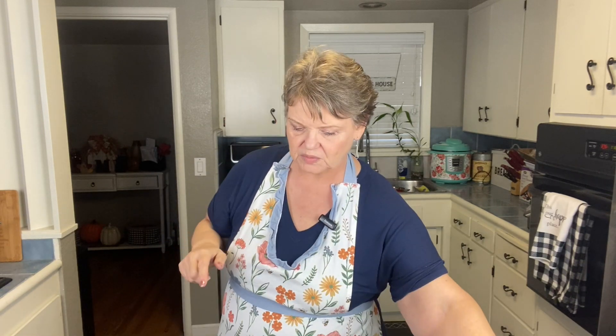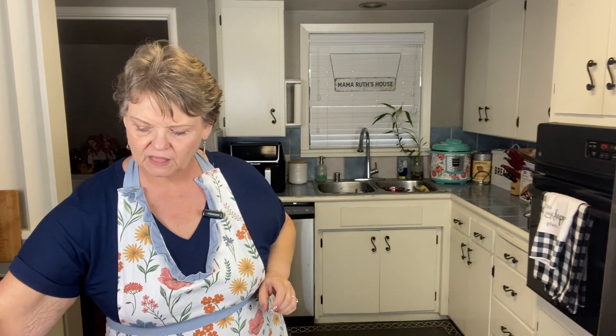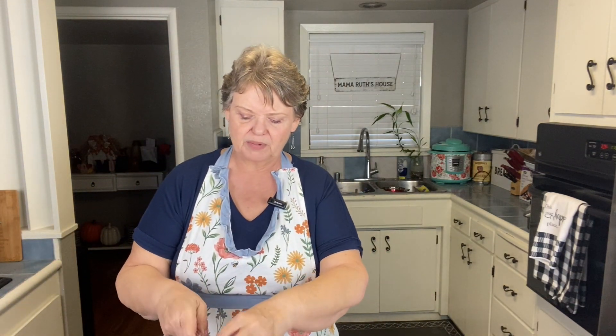We're going to sauté a cup of bell pepper — I didn't have green so I'm using red — and a cup of onion with two tablespoons of olive oil.